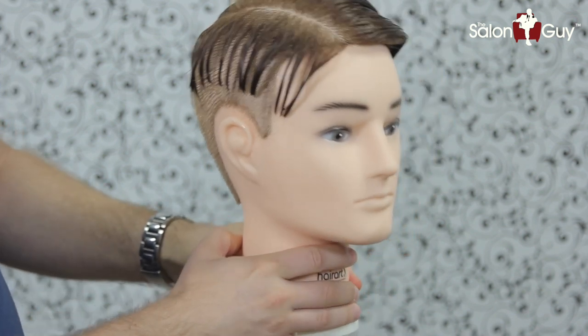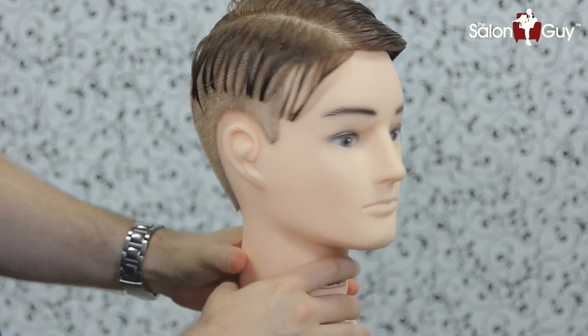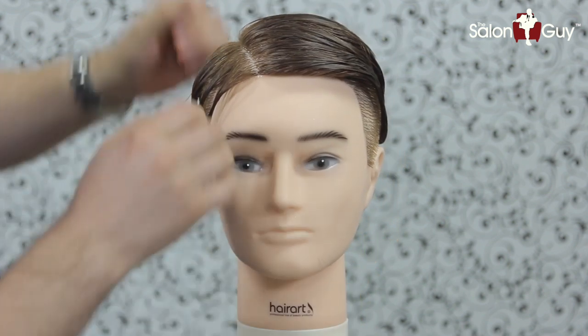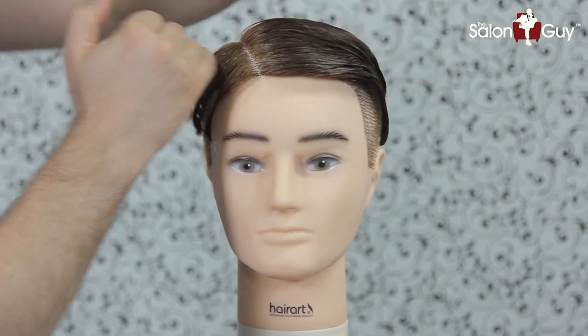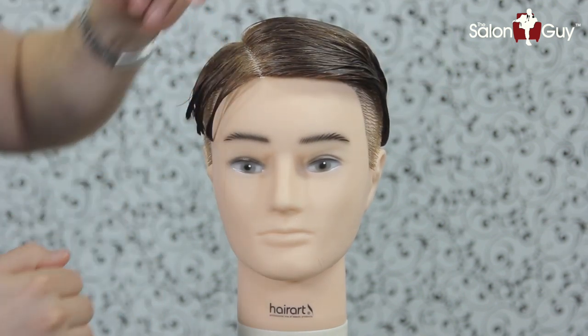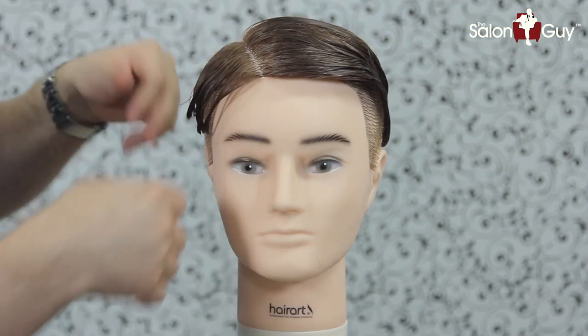What you want to do is probably use a number one guard or so, right all the way into the bottom here. And then what I'm going to do is use probably just a guard a little bit higher than that, and I'm going to bring it up right to the parting right here. So let's do that, and when we come back we will move on to the next step.